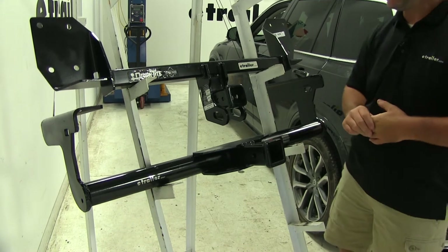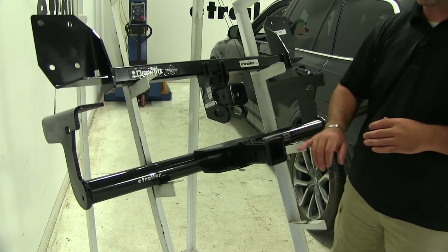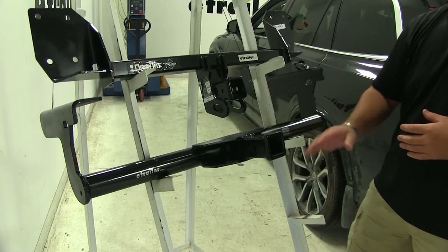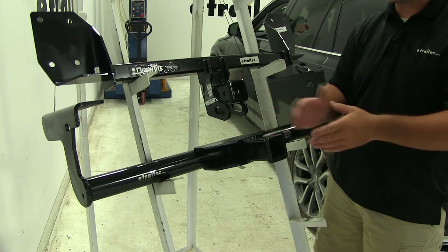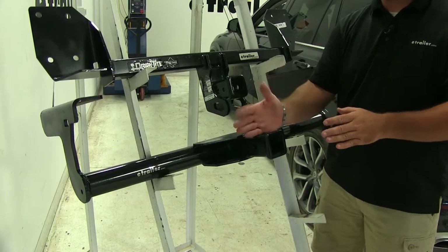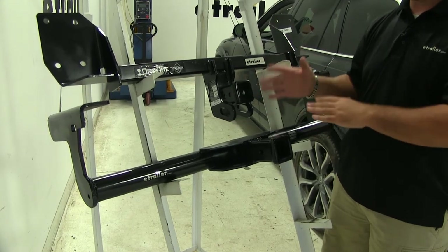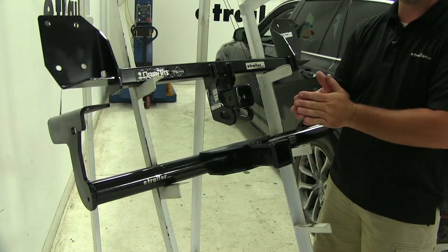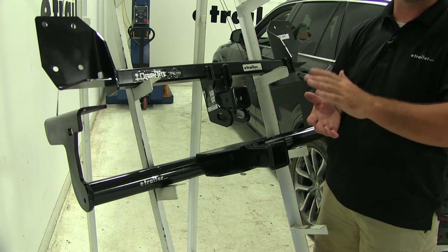Now let's go into the measurements. Keep in mind, the measurement from the ground to the top part of the inside of the receiver tube may change a little bit depending on your tire size. For our Curt, you're at 12½ inches. For our Draw-Tite, we're at 14 inches. As far as from the center of the hitch pin hole to the outermost part of the bumper, that number is not going to change with tire size. On our Curt, it's going to be 5½ inches. On our Draw-Tite, you're looking at 2½ inches. That number is very important — any hitch mount accessories that may fold up against your car, like a bike rack or cargo carriers, you want to make sure you have enough room so that it doesn't fold up and hit or rub against the car while you're traveling.